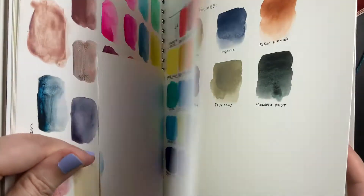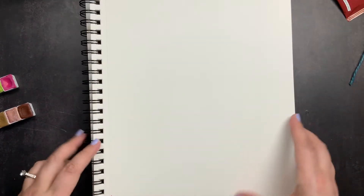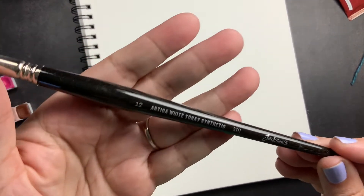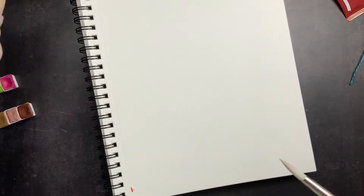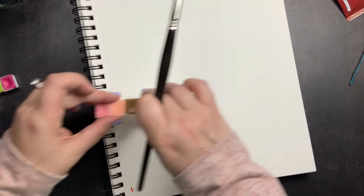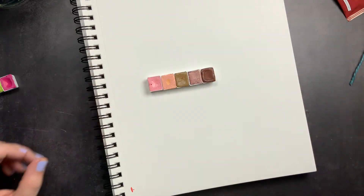This is my swatch book — I've shared it a couple of times. It's where I swatch watercolors and gouache, and I have different brands and swatches in there. I've labeled it for Pure Pigments. I'm going to swatch today with this Jackson's brush, which is a synthetic brush, and I have my water with my paint puck at the bottom just in case I need it.